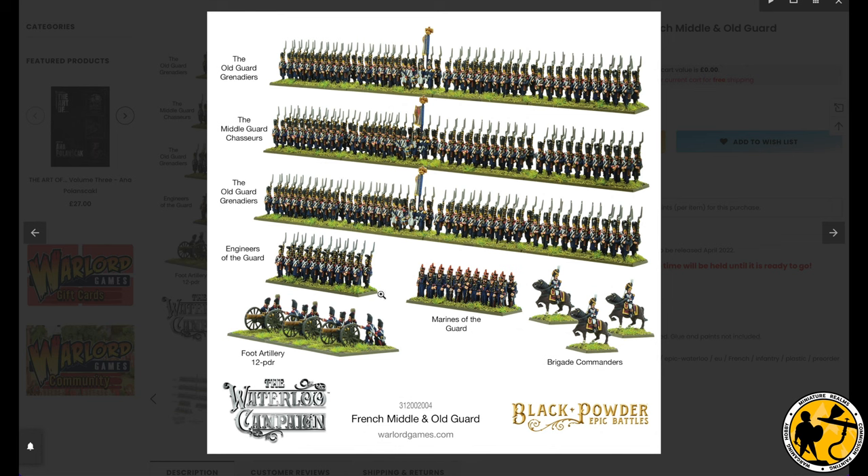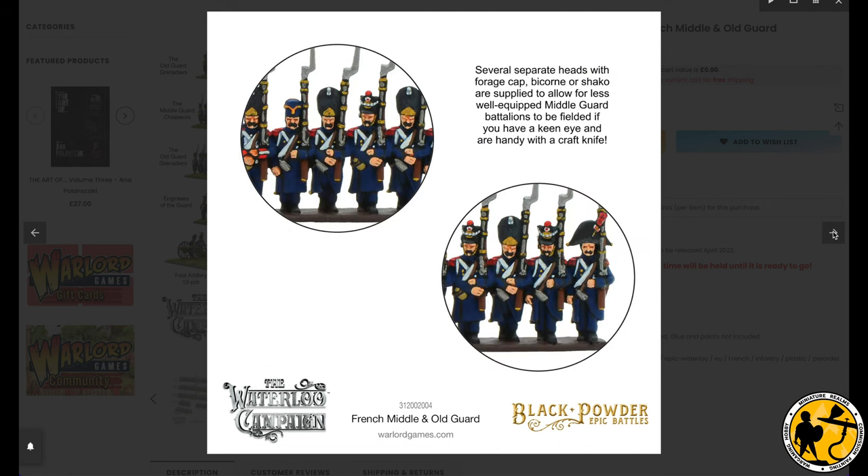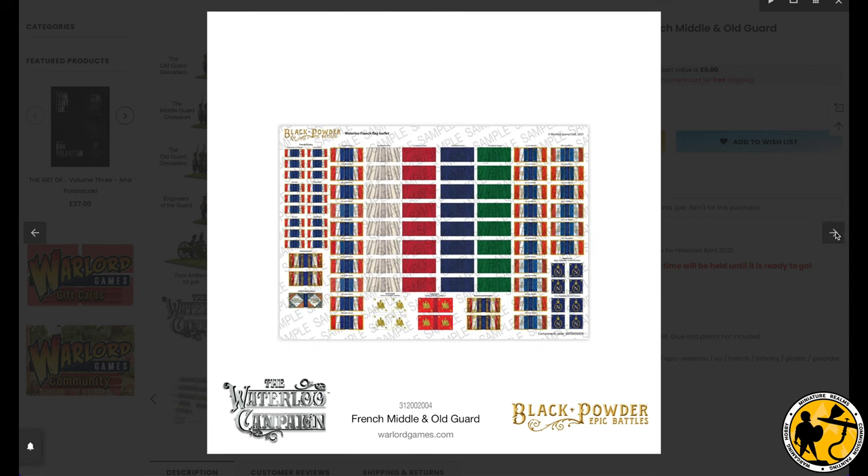You also get some engineers of the guard and some marines of the guard — a strip of each on each sprue. With one single box you can only make a stand of each with one strip of each extra left over. We'll cover those more as I review the frame. You also get some extra heads on the sprue which enable you to swap a few heads over to represent the middle guard at Waterloo.